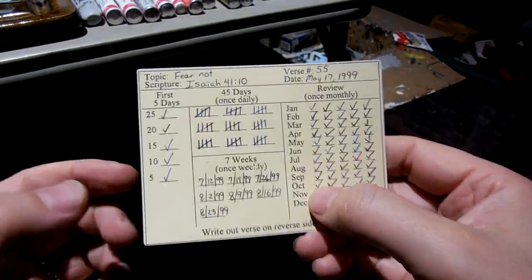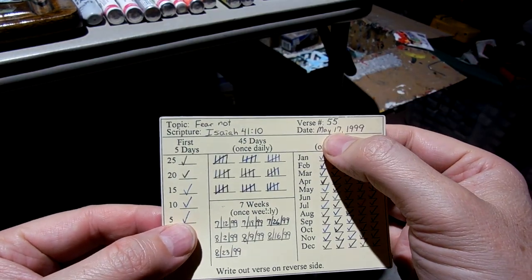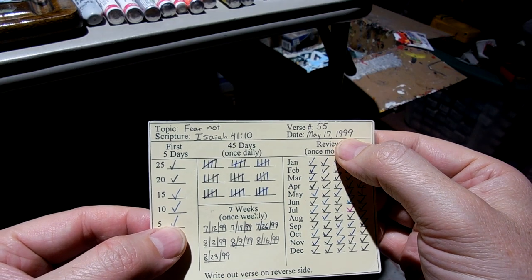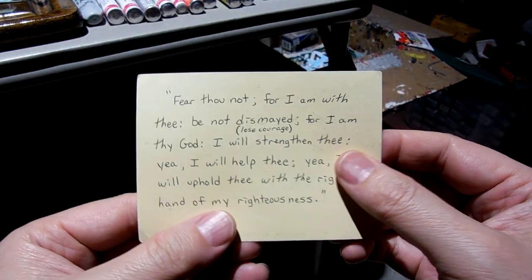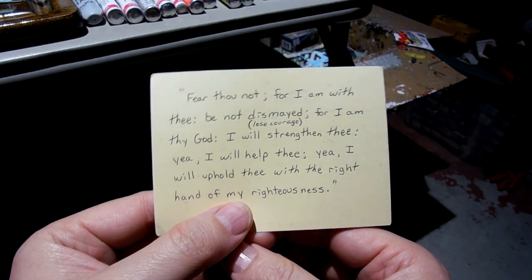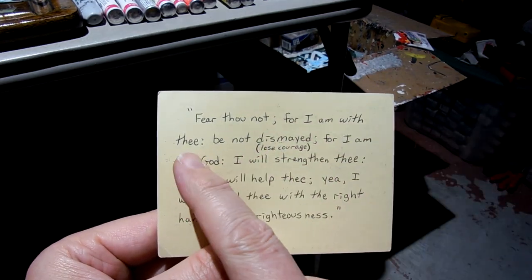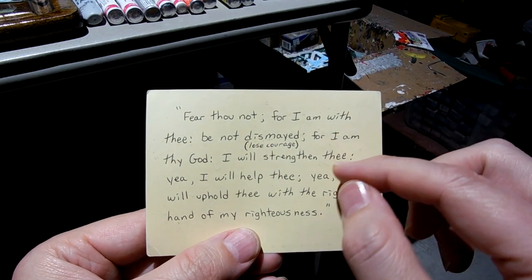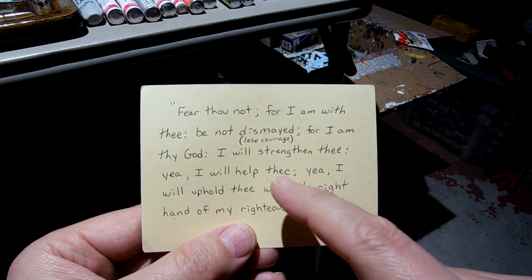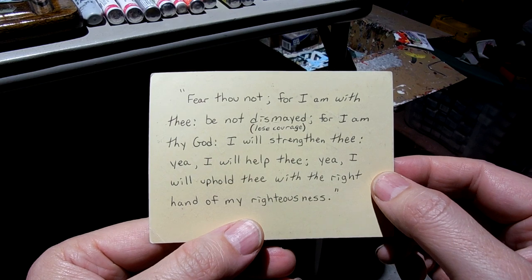Isaiah 41:10. Fear not — Isaiah 41:10. What a great verse. Started May 17th, 1999 — 24 years ago. It says: 'Fear thou not, for I am with thee. Be not dismayed, for I am thy God. I will strengthen thee. Yea, I will help thee. Yea, I will uphold thee with the right hand of my righteousness.'